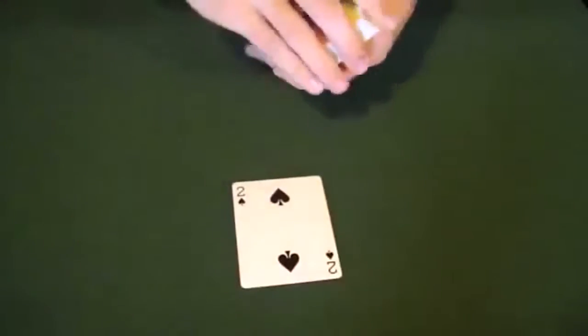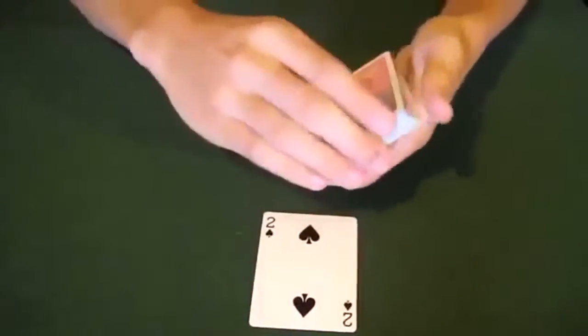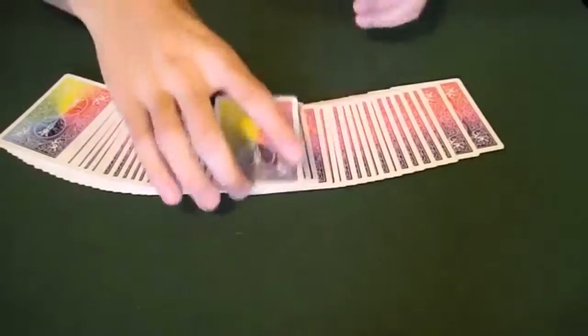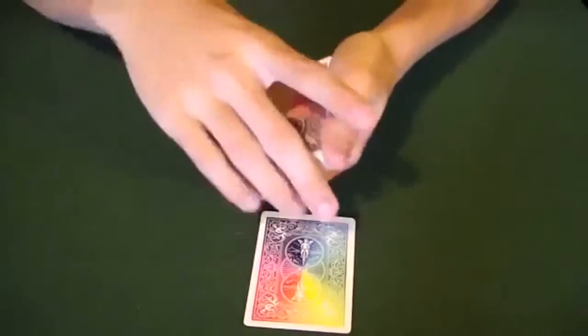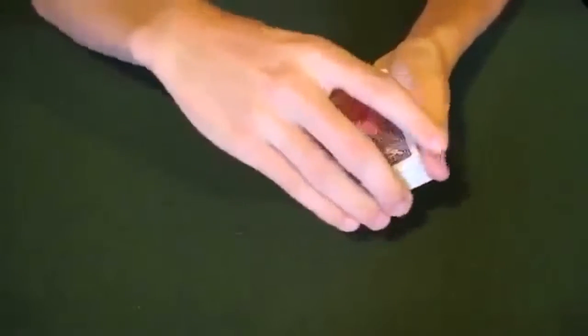It doesn't matter what card they pick. As they take the card, very casually just kind of turn it like that — almost like you're just playing with the cards — and you're going to want to face it so that when they put it back in, it's going to be in the opposite direction. So it's going to be like this as opposed to all the other cards which are like this. Rather than fanning out the cards — which would be a little more obvious — keep it together, take your thumb, ripple down the side, and just tell them to stick it in.